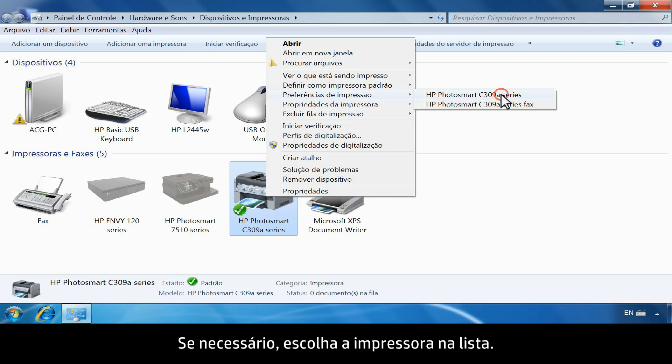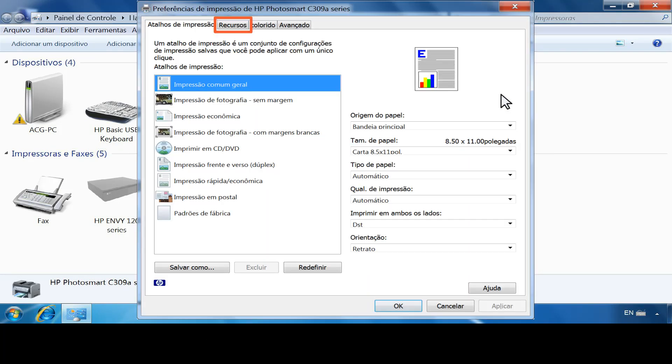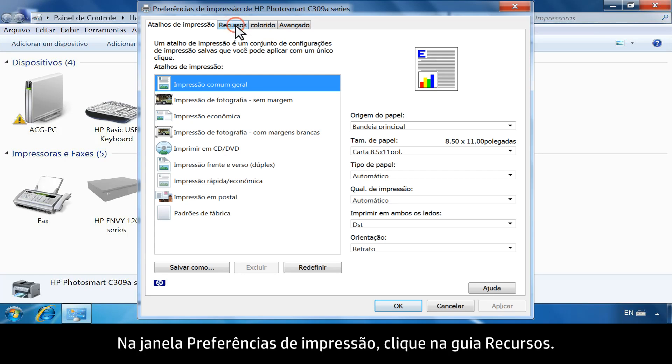Click Printing Preferences. If necessary, choose your printer from the list. From the Printing Preferences window, click the Features tab.